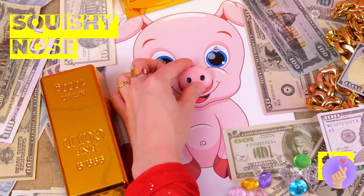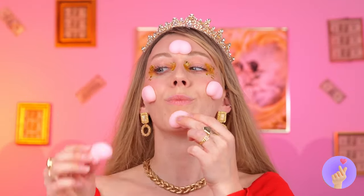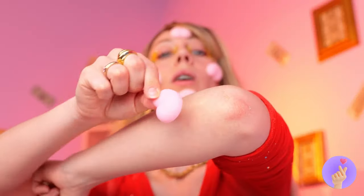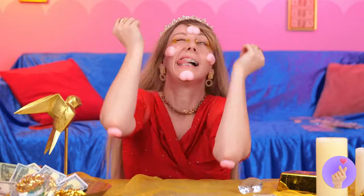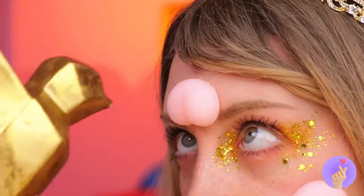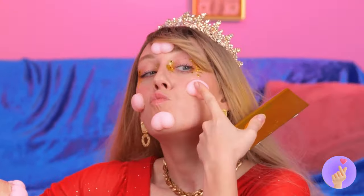What a cute little pig. And what a squishy nose. I guess you can't stop at just one. Wow. Pretty soon, this girl's gonna be nothing but noses. At least these snouts make for great shoulder pads. And falling on your face would be a walk in the park.